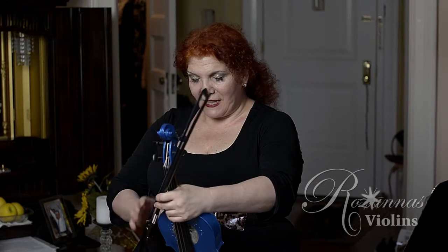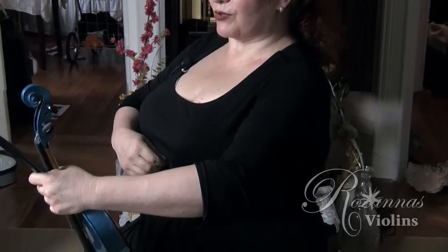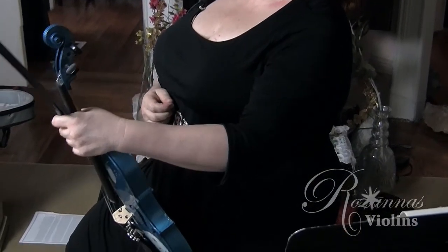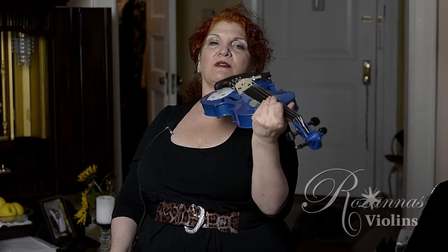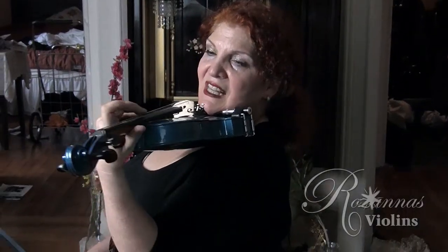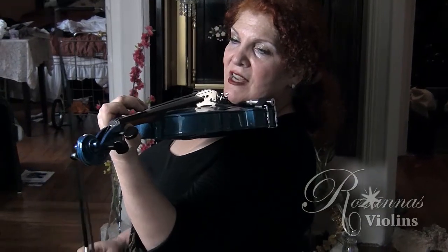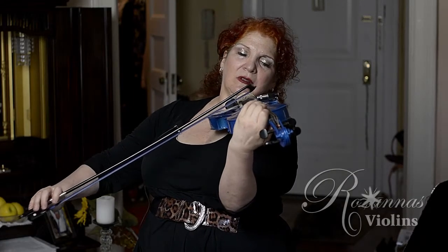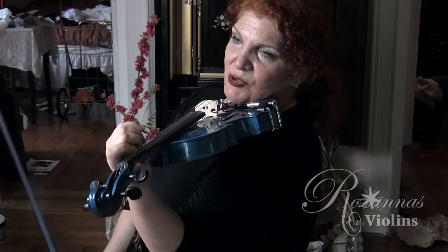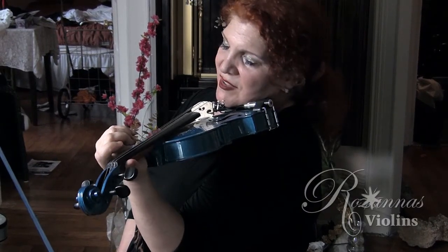To recap: find that place where we're able to support our torso, allowing our rib cage to open out and keeping our shoulders relaxed and down. Then bring up the instrument, let it rest, and allow our rib cage and back to support us. In doing so, our head can rest, it doesn't have to grip, and we can enjoy ourselves.